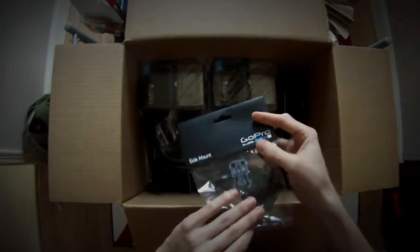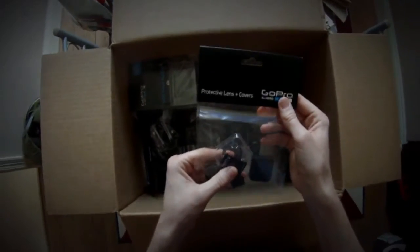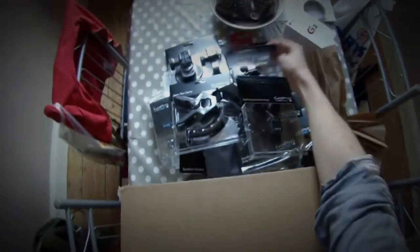The flexi-clamp jaws — very nice. The side mounts. Rechargeable battery — excellent. Protective lens and covers — very handy.